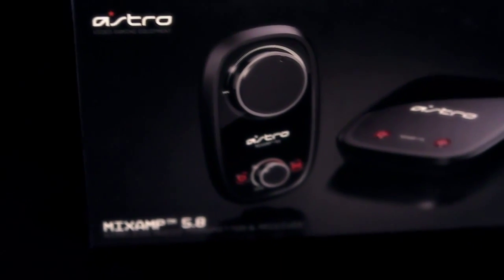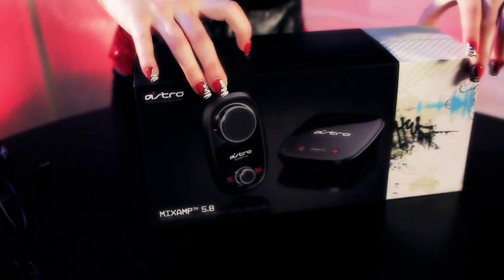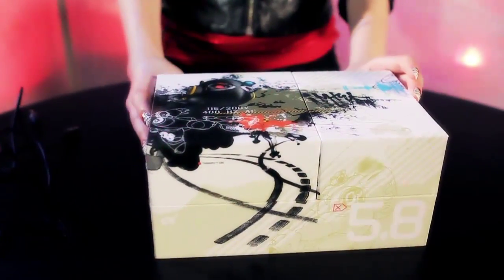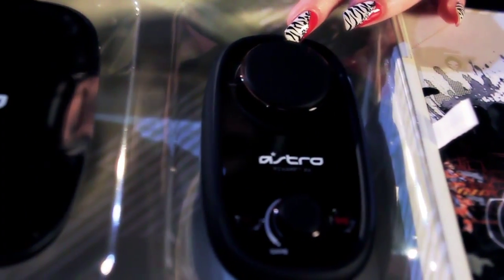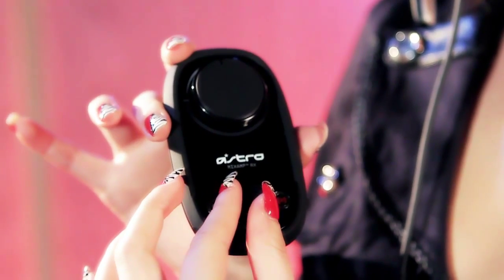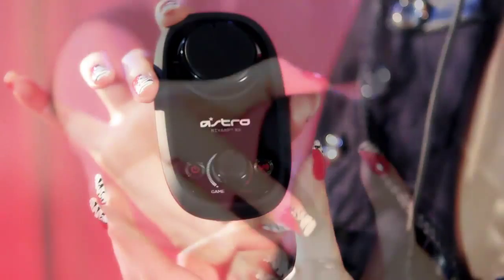The Mixamp 5.8 takes care of wireless for you — another box, double the stripping pleasure. This RX receiver unit has already won me over with what I always wanted in headphone technology: a big ass volume knob and a small ass game audio and voice balance knob.